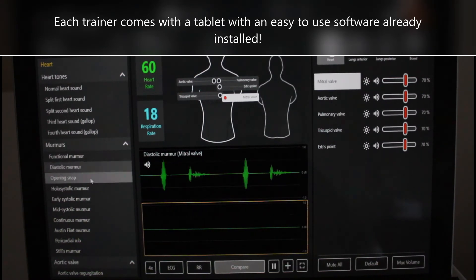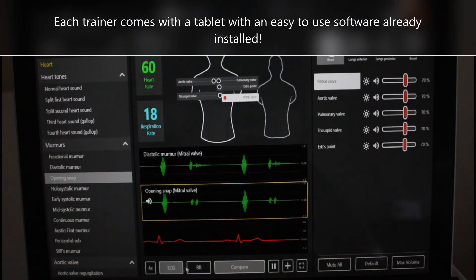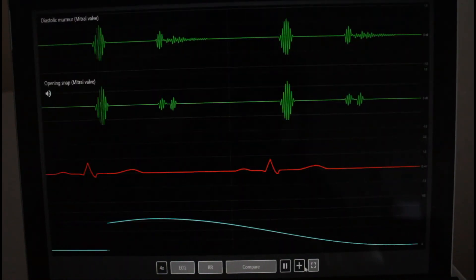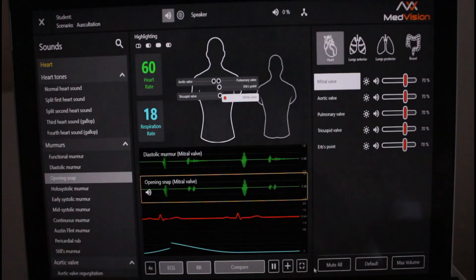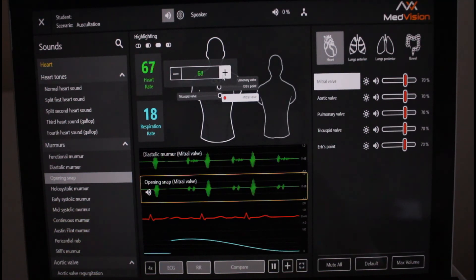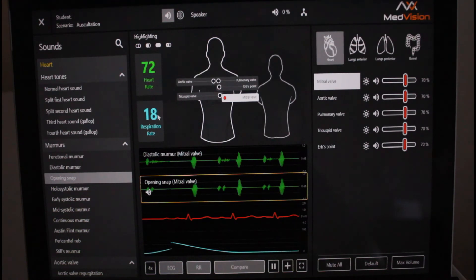It has a great compare feature which allows the instructor to show two different sounds and explain the difference. You can also add the ECG and respiratory rate monitors and make them full screen. You can adjust the heart rate and the respiratory rate to make them faster or slower.